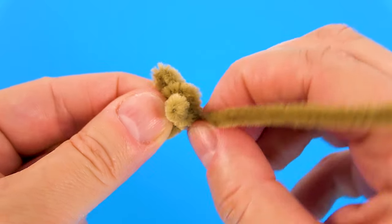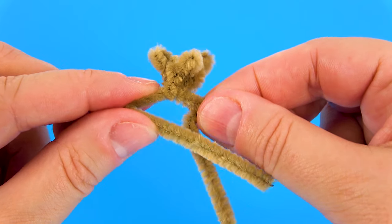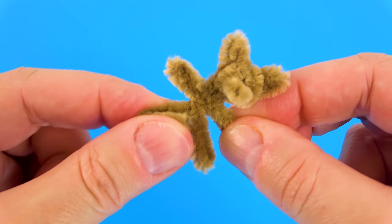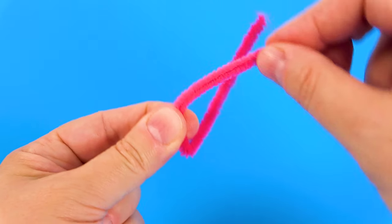There's the X again. Underneath his chin, we twist it, and next we fold the arms. 1.5 cm for the arm, and the rest for the legs — and a paw if you want.